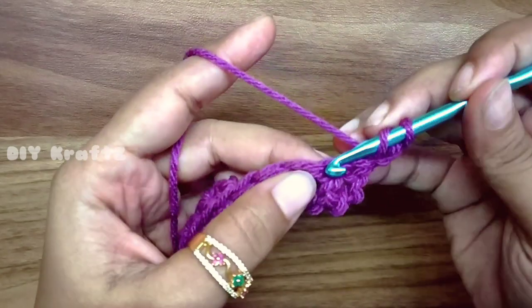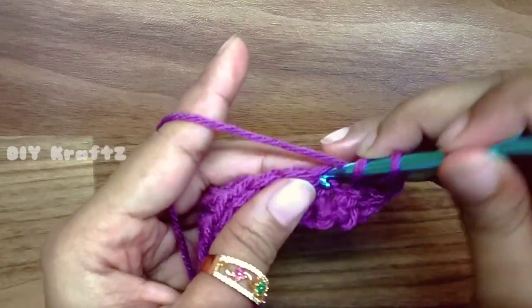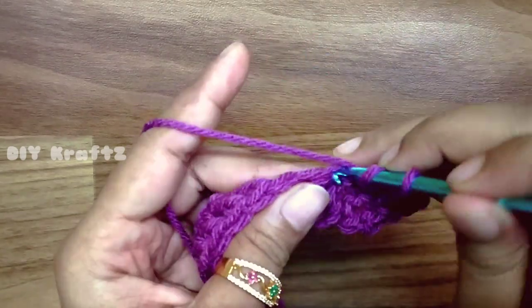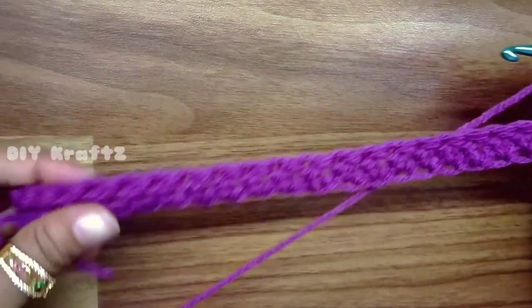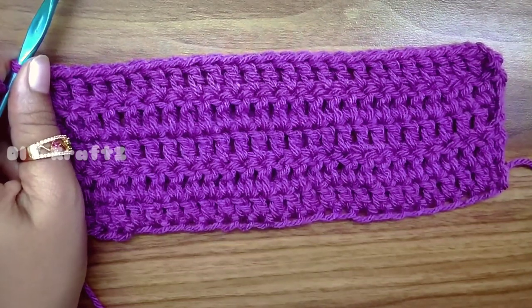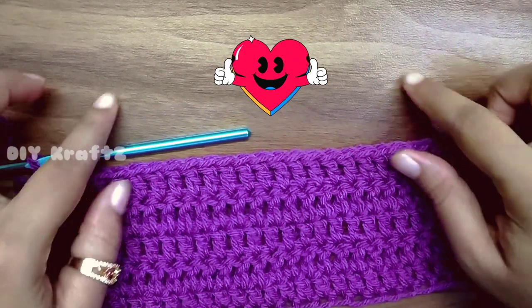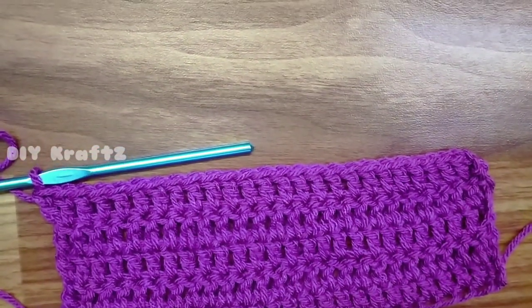Skip the first stitch and insert the hook into the second stitch and make a double stitch — that's the second one, 3, 4 — and continue to make 1 DC over each and every stitch throughout the row until the last chain. After completing 5 rows with 26 stitches in each row, this is how the cap portion looks like.